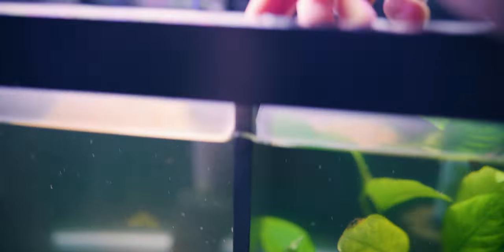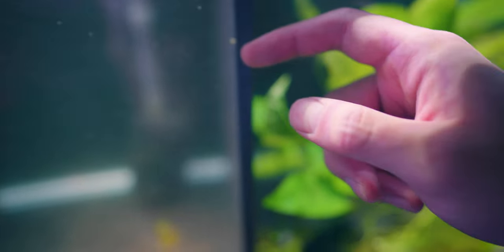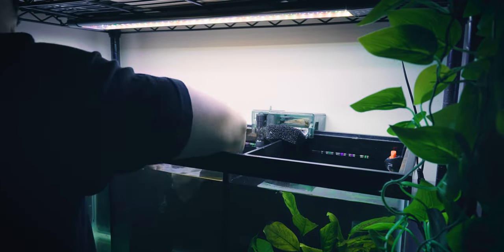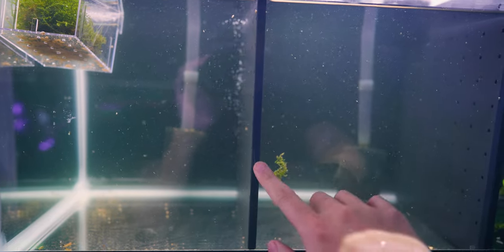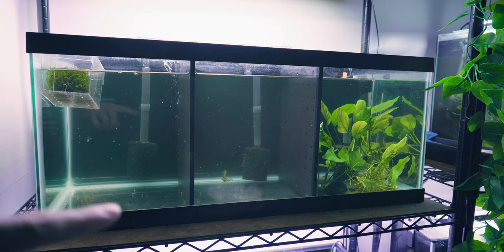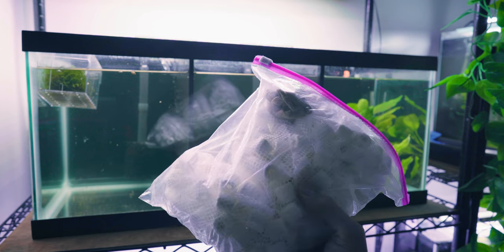One other thing I realized I did incorrectly was with regard to these black things on the edges of the dividers. I pushed them up so that they hug the trim, but you're also supposed to push them towards the glass so that it lessens the gap between the glass and the actual divider. Now these are much closer to the wall. Last step before we call it quits is we're going to put substrate in the different sections. I do want to create some depth — have it start off high in the back and then slowly decline as it comes to the front.